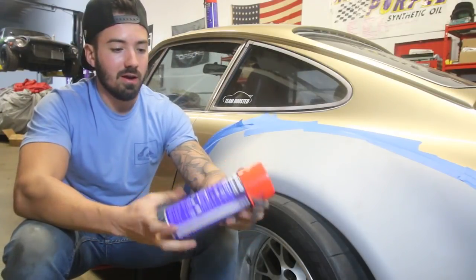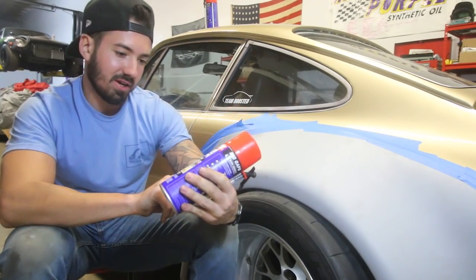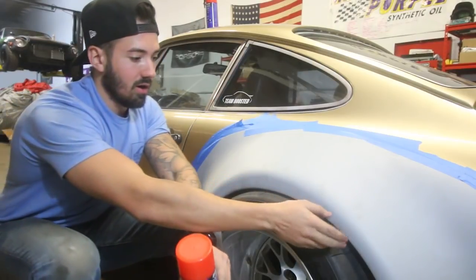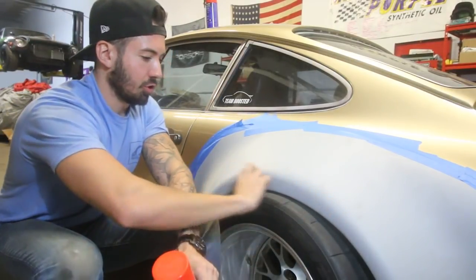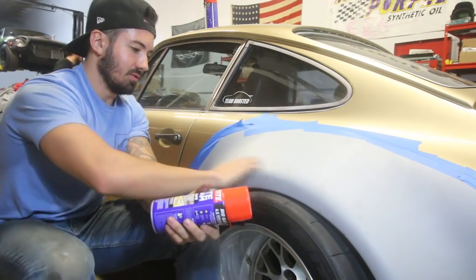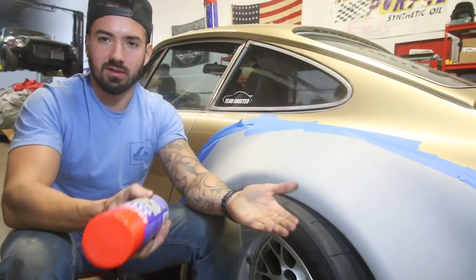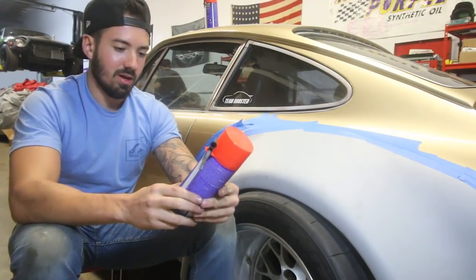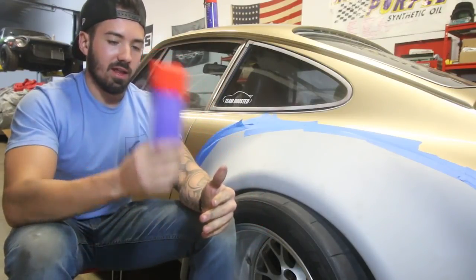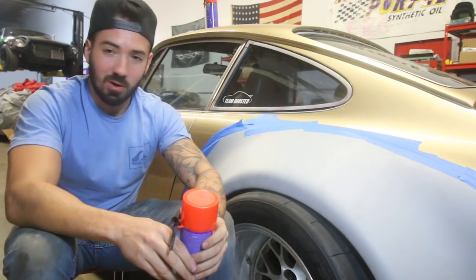If we use that expanding foam, I got this Loctite for big gaps - fills up to three inches, exactly what we need. We're going to make a cardboard border, kind of like a little trough for it to fill up, and that'll give us the base we need to start sanding and forming. It says it's paintable, so that's a good sign that when we lay our resin on it, it's not going to melt. We can do things to prevent it from melting if needed. Anyway, we don't fully know what we're doing, but we're going to make it happen.